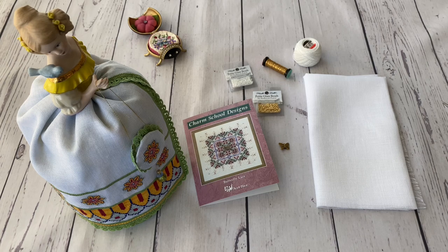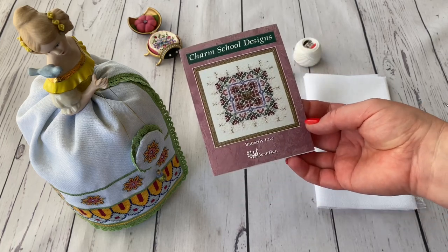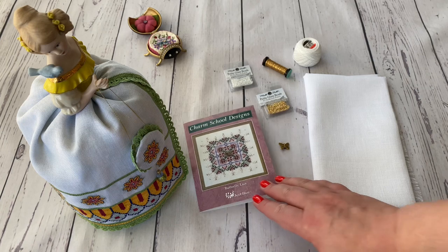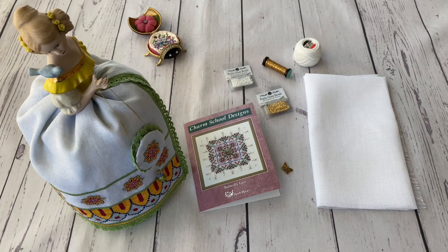My choice is this small design — it's a Charm School design — which I will fill in with all the materials so that it will be a kit, a mini kit. This is Butterfly Lace by Just Nan. It's the original chart, quite an old design from 1999, so almost 22 years old. The main thing here is such a Flutter Butterfly bead, which I have — and I have one for myself as well. That's why I'm showing this to you, and because I want to stitch this design myself during the summer.